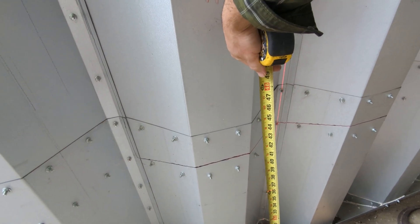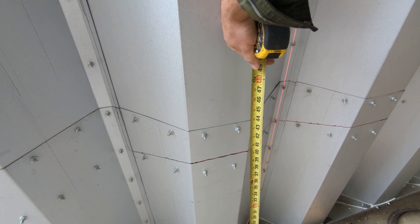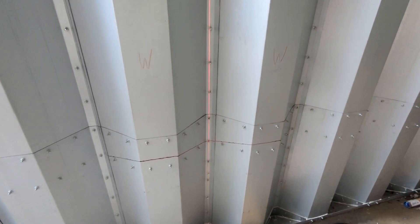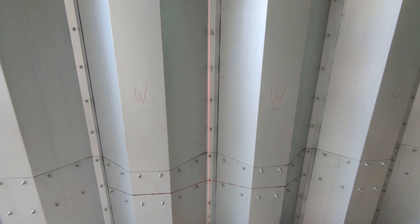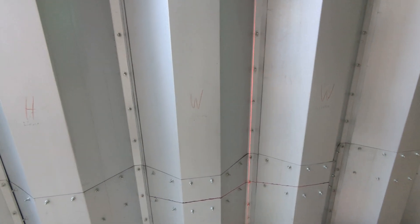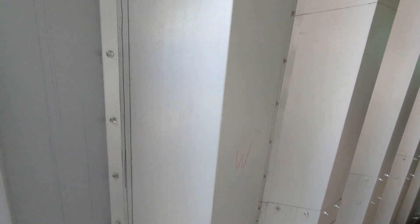I used a laser level to mark it up. From our plans provided by Steelmaster, we need to be about 36 inches off the ground — that's about where the laser comes through. The laser level goes right through the bolts there vertically, which helps make sure everything is lined up nicely.